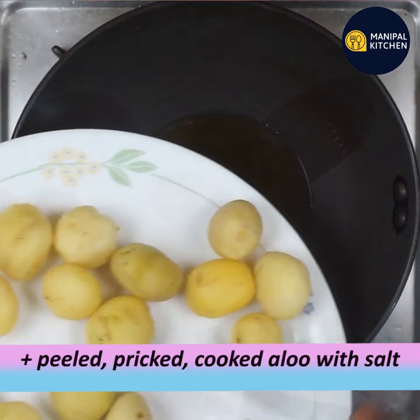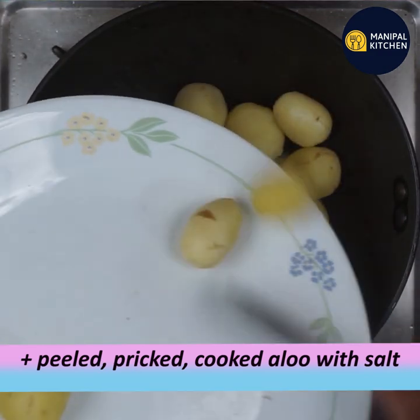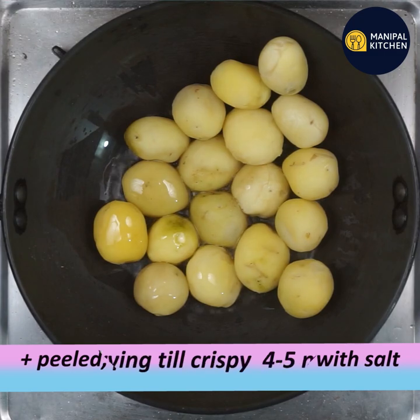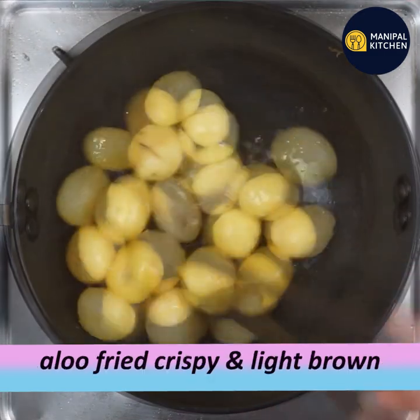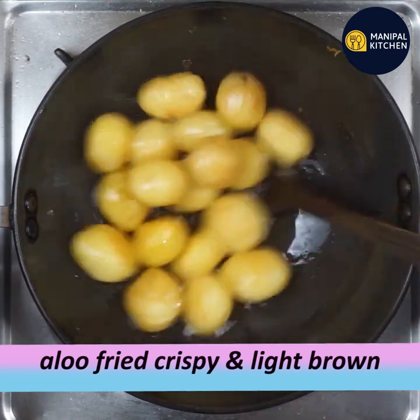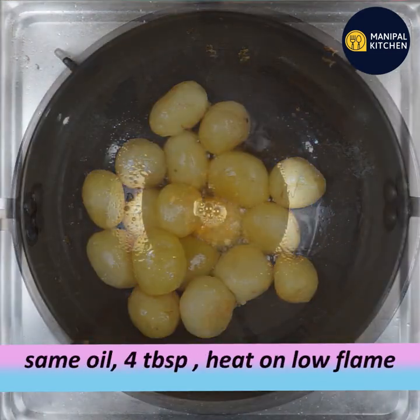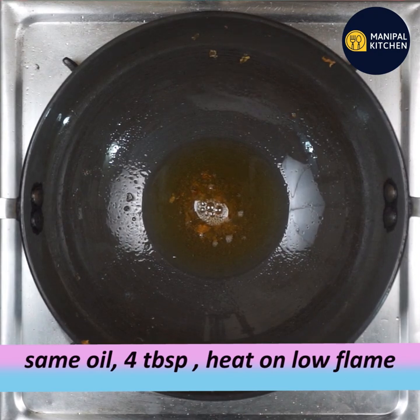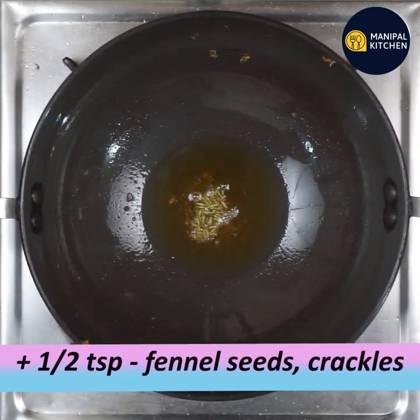You will fry them in oil — not 5 tablespoons, just a little. Cook on a low medium flame. Turn them on all sides and fry until golden brown and crisp, about four minutes.